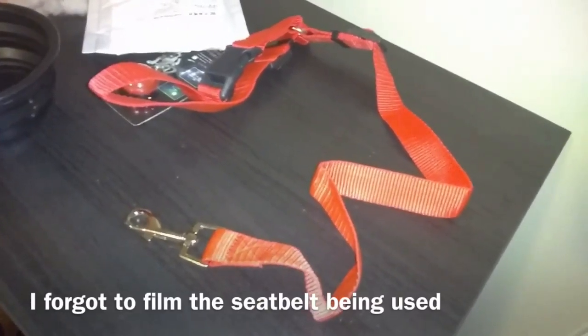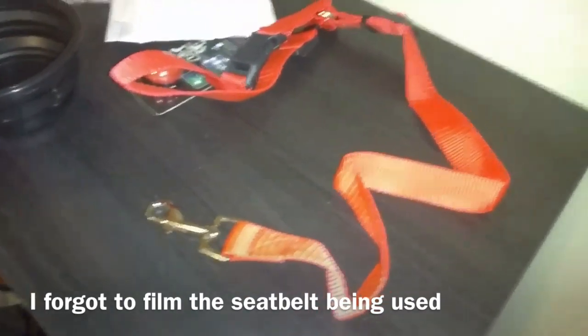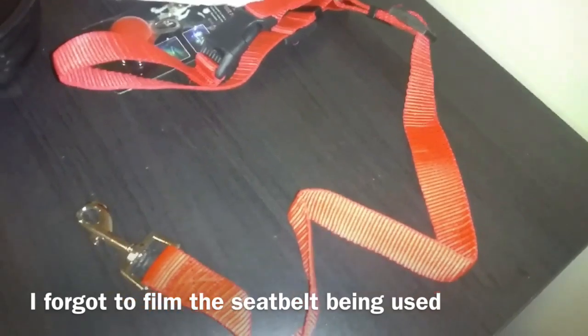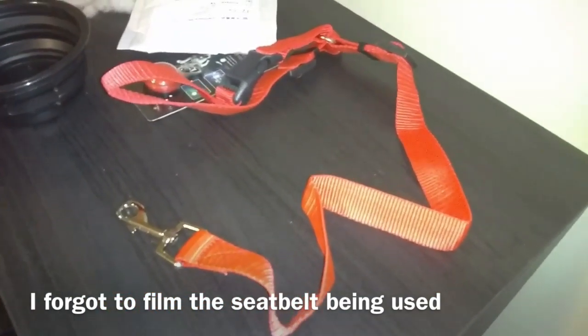I don't know how long the battery is going to last on it, but there's nowhere that you can change the battery. The next item is a seatbelt for the car — you just tie it around the head of the seat and then you connect it. I haven't used it yet but I'm gonna use it and I'll show you guys.